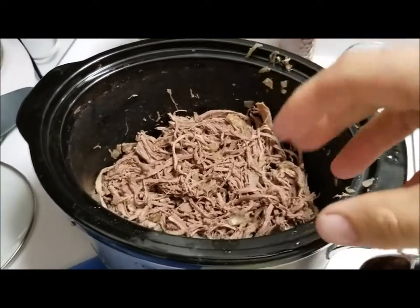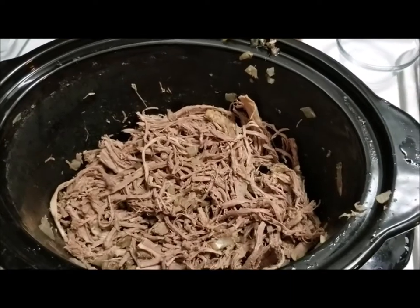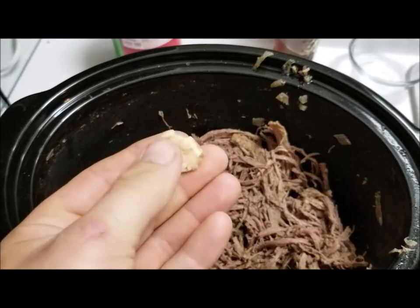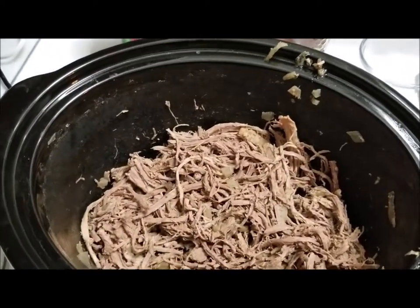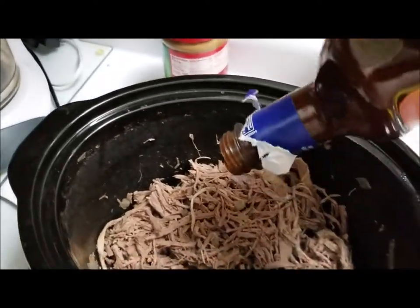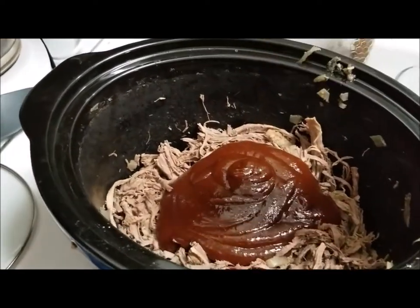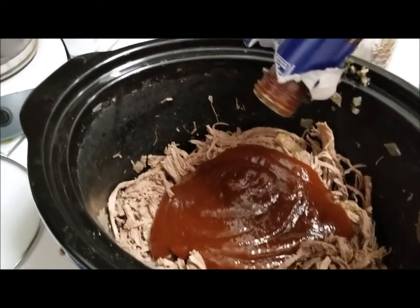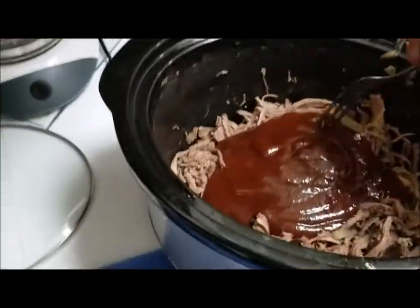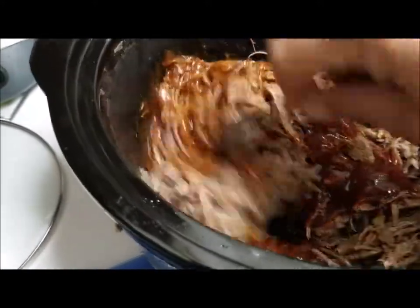Now we've got it all shredded up — I just pulled it apart with a fork and got the onions mixed in with it real good. You can leave the garlic in there if you want, but I usually take it out because it's got all the flavor it's going to need, though it'll mush up real good, so if you want to leave it in there, you can. Then you just take your barbecue sauce and pour it in there. Depending on how much meat you have, probably about half a bottle — it's about a two, two and a half pound roast. Mix that all up. About half a bottle is all this is going to need.